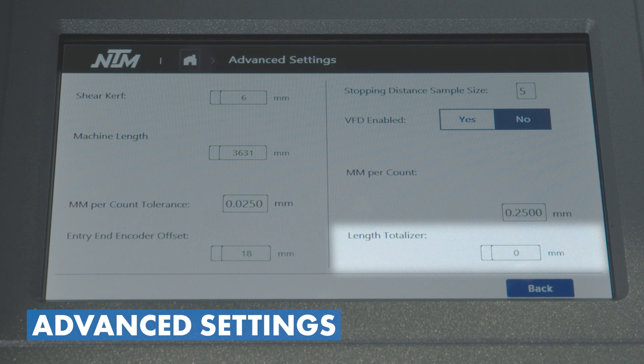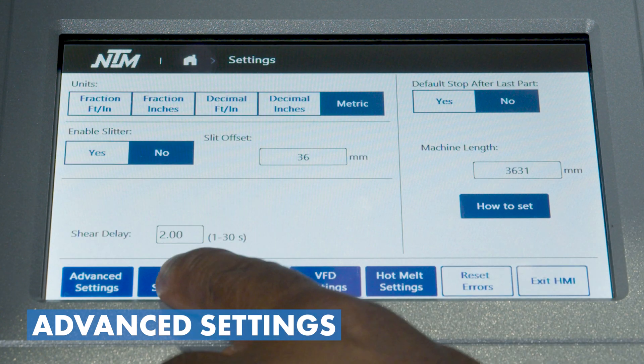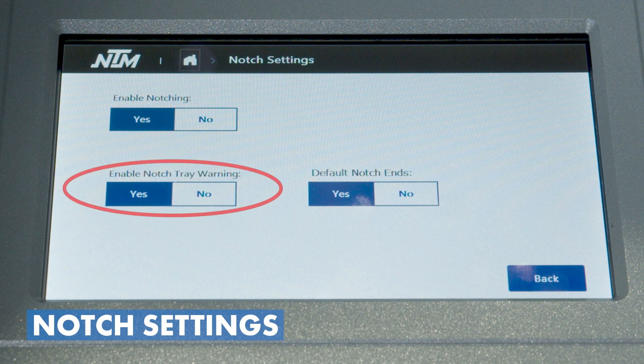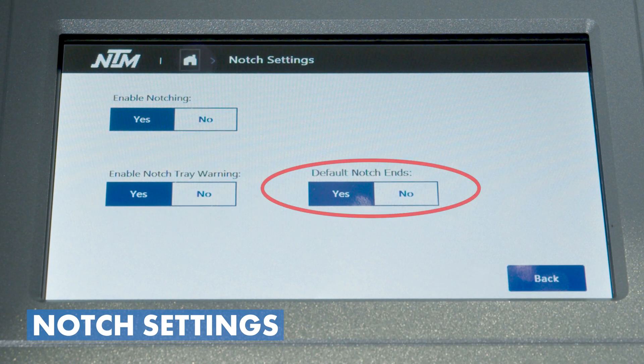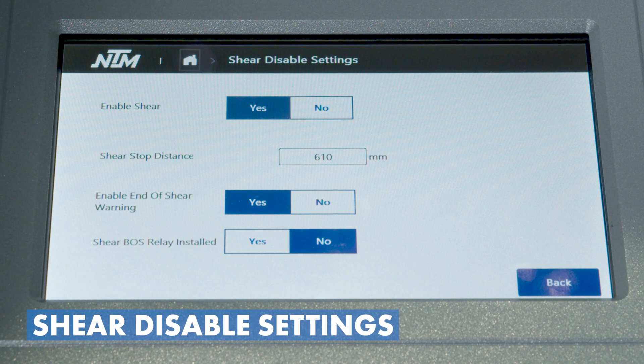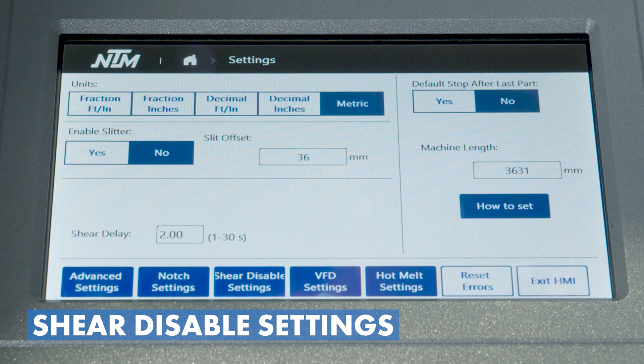In notch settings, we activate notching and can activate the tray warning, which keeps track of how many notches have been cut so that scrap doesn't build up in the tray and cause a jam. We can also set whether to default notch the ends — if I'm running a notch program I'll hit yes so I don't have to apply that setting to each recipe. Shear disable settings are for an auxiliary shear; this is where we set the distance and configure it to run with that auxiliary shear.